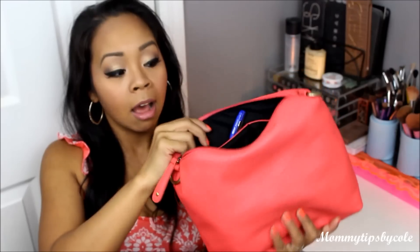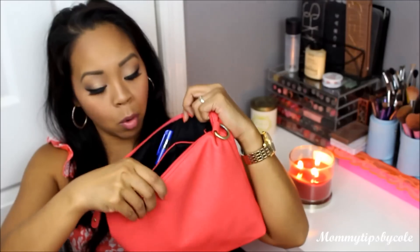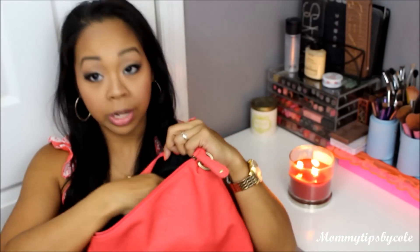The only downfall is that when you go inside, there are no pockets or anything — it's just a huge tote. I think it's great for summer because you can use it as a going out bag. If you need to throw a jacket in here or a pair of shoes, it works great. The plus side is that it comes with this extra bag which serves as an insert for your tote for little things like your pen, lotion, makeup, phone. There are two compartments and also a zippered pocket for smaller things.